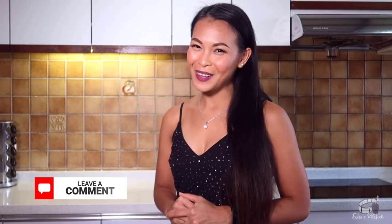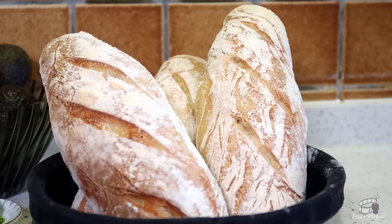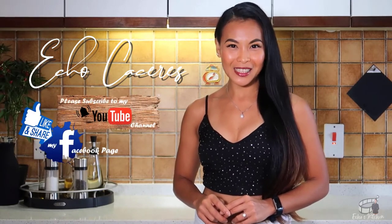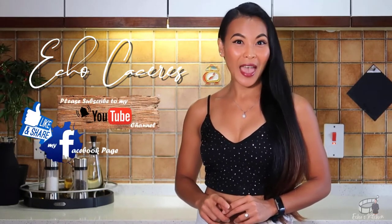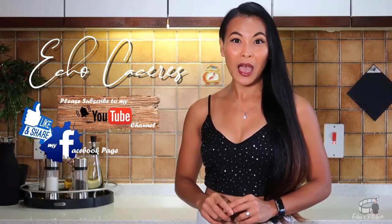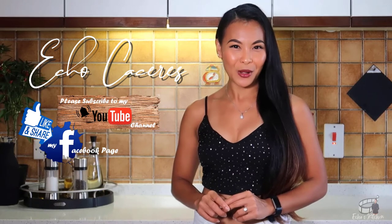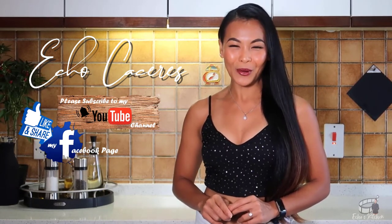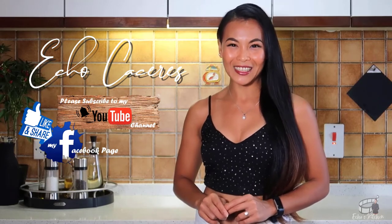That is it, you guys. As always, enjoy! Thank you guys for watching. If you like this video, please give it a thumbs up and share it with your friends. If you want to see more delicious recipes, please like and follow my Facebook page and subscribe to my YouTube channel. If you have questions about the recipe, please leave me a comment below. I would love to hear any feedback from you guys. Thank you for your support and I'll see you on my next vlog. Bye bye!